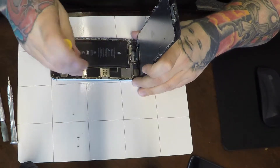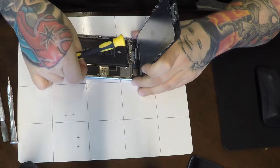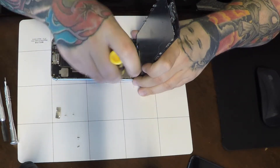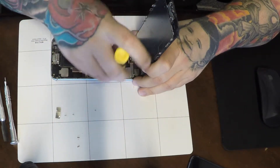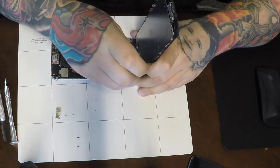Always disconnect your battery. I see a lot of videos that skip this step — always make sure you disconnect your battery. There are five screws up top for the LCD connection: two along the right side and three along the left. The top right screw is going to be longer than the others, so make sure all screws go back in the holes they came from.